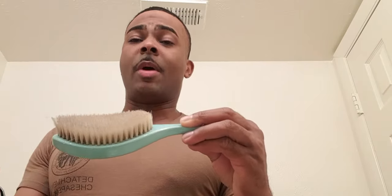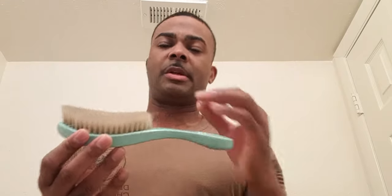Let me go ahead and show you guys what I do. I'm going to use my brush — this is a soft brush with white bristles. Anytime you get a brush with white bristles, long story short, it's going to be a polisher or finisher brush. This is what you use towards the end of your brush session.